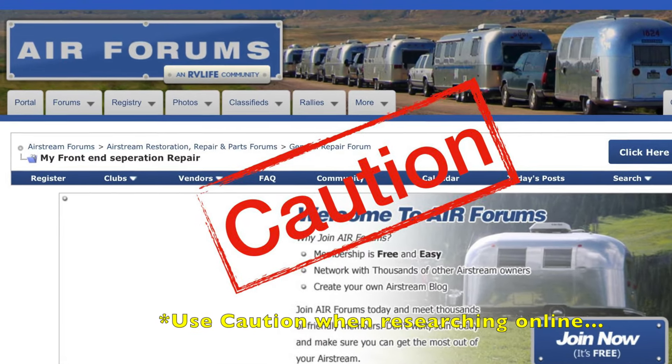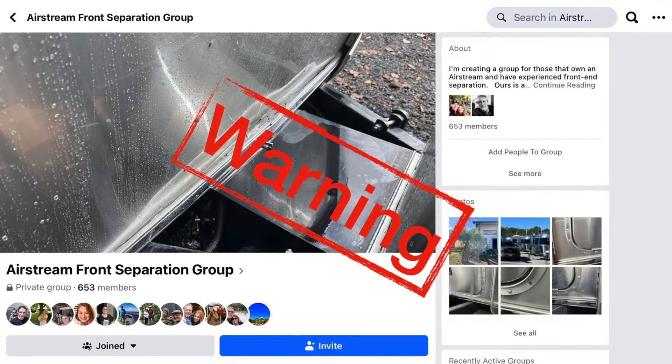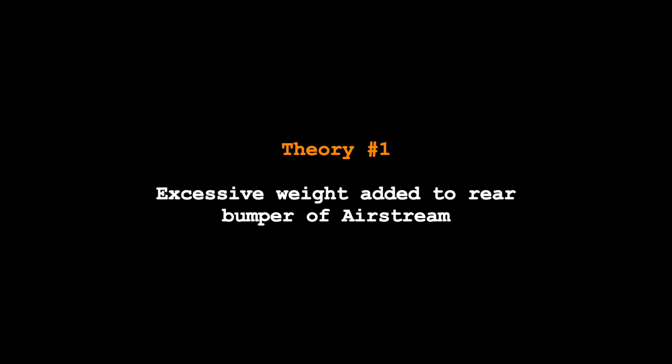I'm not an expert, but I have done my research, so I'll share some of the theories that I think are pretty common. You can check these out on Airforums or Facebook pages — you'll get 101 opinions — but I would tell you, consult with a trained Airstream technician. One of the theories is that people put excessive loads on the back of their Airstream, such as a bike rack or cargo racks to carry additional equipment. The theory is that additional weight is putting stress on the front of the frame, causing the shell and the frame to separate. I don't have a bike rack or any additional cargo rack on our rig, so I can't say that is a contributing factor for us.